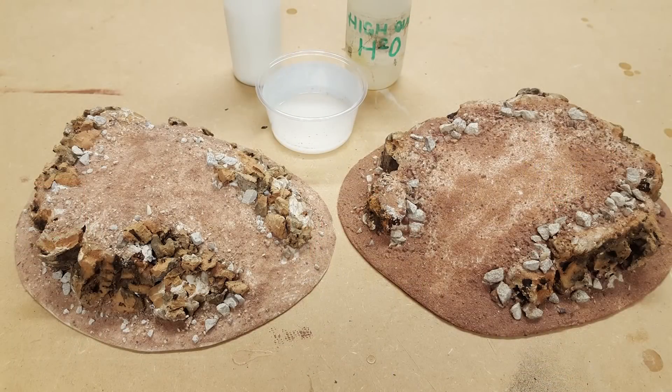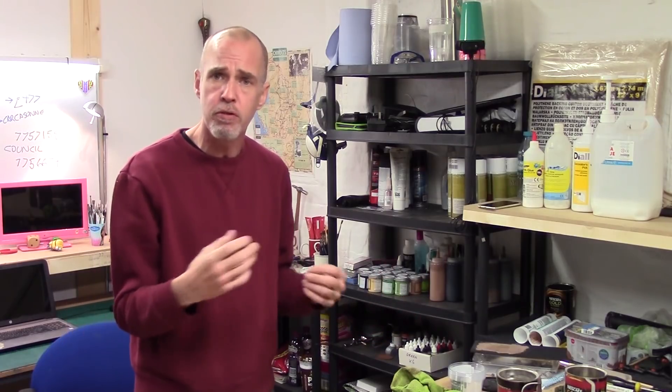So we've talked about PVA, basic construction, applying texture, sealing the texture, and base coating. The next time PVA comes into the mix is basically flocking and adding foliage. Let's crack on with that. PVA is brilliant at this as well — just like applying it for texture and construction materials, PVA is our go-to choice for flocking.